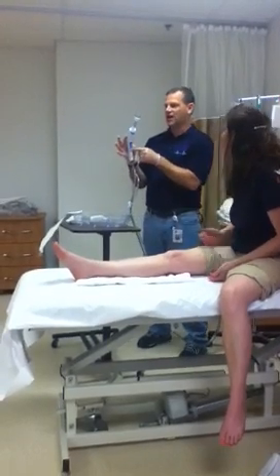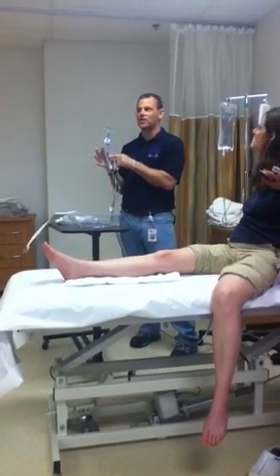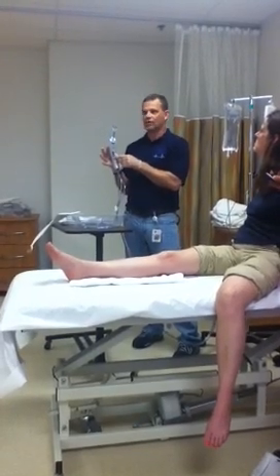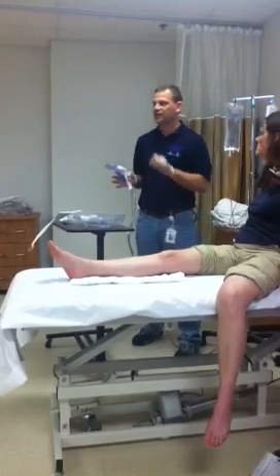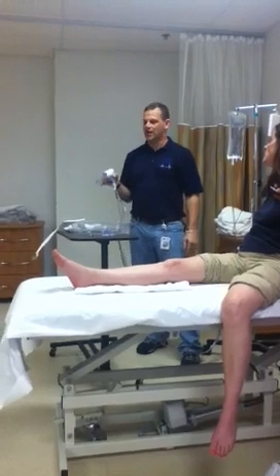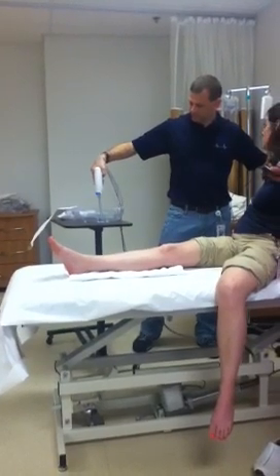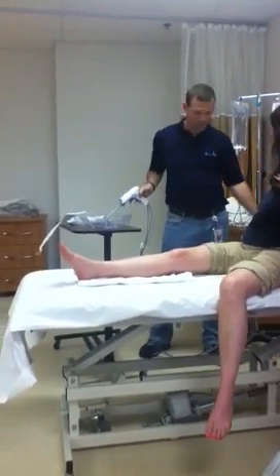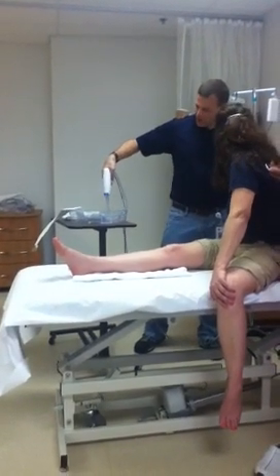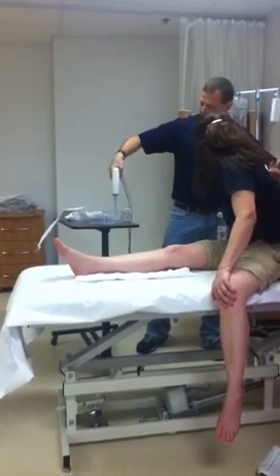On this one, if I use this end, it's the end that the orthopedic surgeon might use in surgery to clean out a bone they've cut. So if I shoot this in at her leg, I can damage her leg. I've got to use the top side of it to keep it from coming out too fast. I'll just come over here and turn it on a little bit. If I put it on you and it starts sucking up on you, then I'm going to change it.